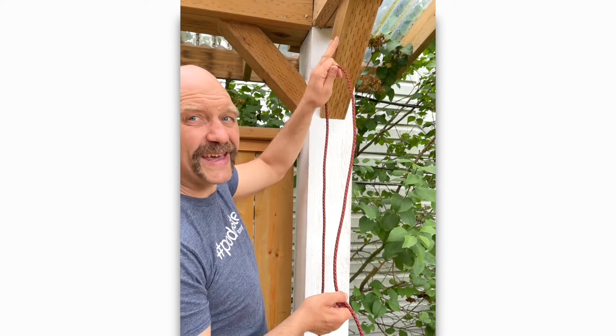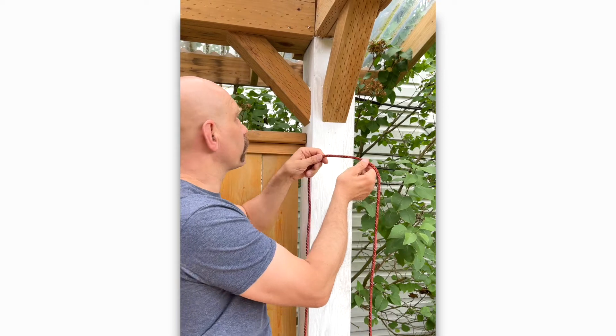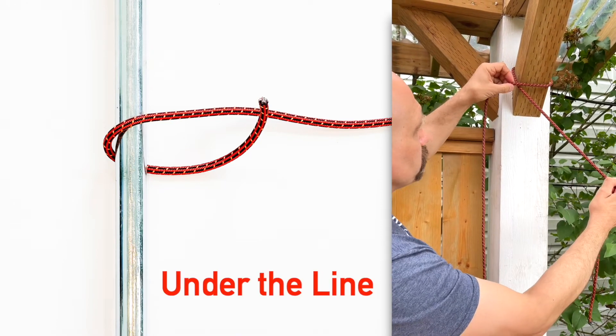If I want to put a clove hitch around something where I can't slip it over the end, I'm going to go under, over and under the over. I'm going to start by bringing the rope around the object, bringing it under the original line.